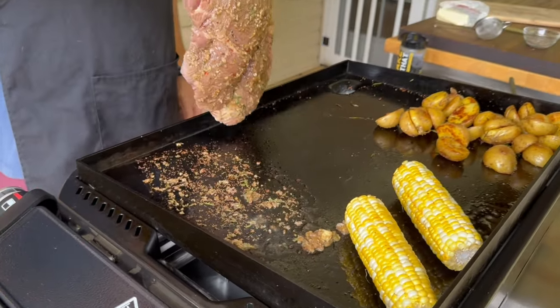We'll probably hit that steak with one more dusting of seasoning, hit it with some salt. Alright guys, the steak is resting, looking good. We've got the corn on the cob, we've got the potatoes — they smell fantastic.